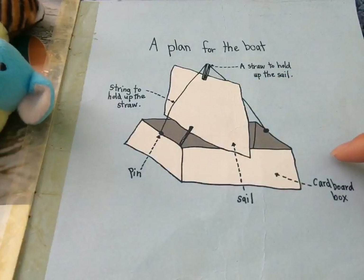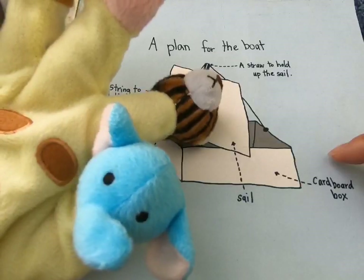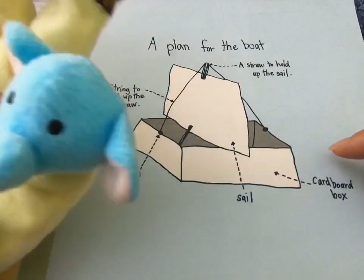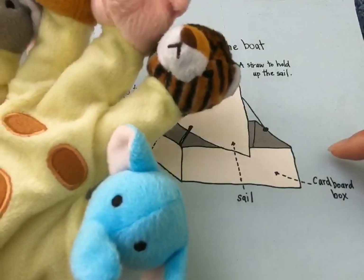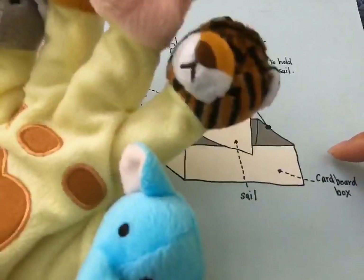Since we can't really go outside right now, you can build this boat and maybe fill the sink or the bath up with water, and you can have a race with your family. Have fun — see you next time! Bye.